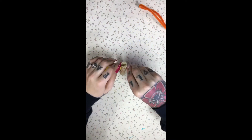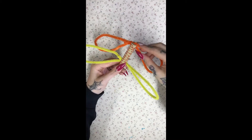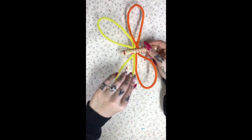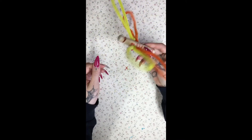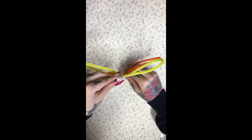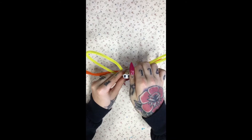Now I am sliding the wings into the opening of the clothespin and adjusting them until I see fit. And lastly I am gluing his eyes on, and then he is all done.